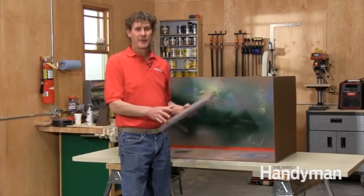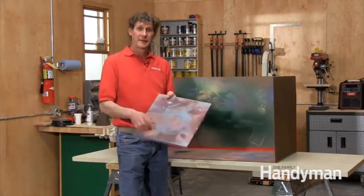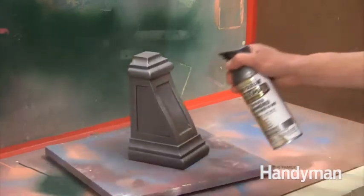Here's the other part of the painting booth that's really important. I bought this lazy susan turntable at the home center for about eight bucks and screwed it to a square of particle board. I rest whatever I'm spraying on top of it so I can spin the project to paint all four sides.